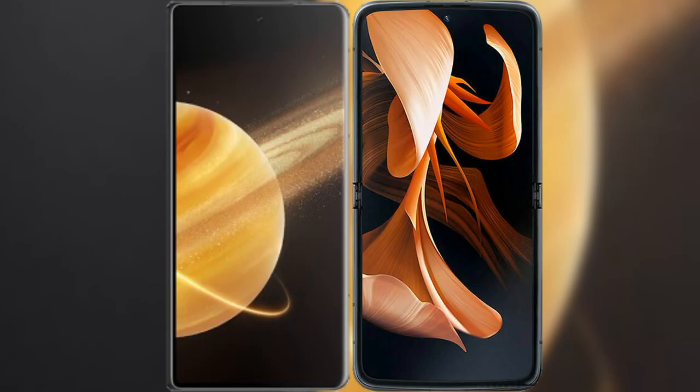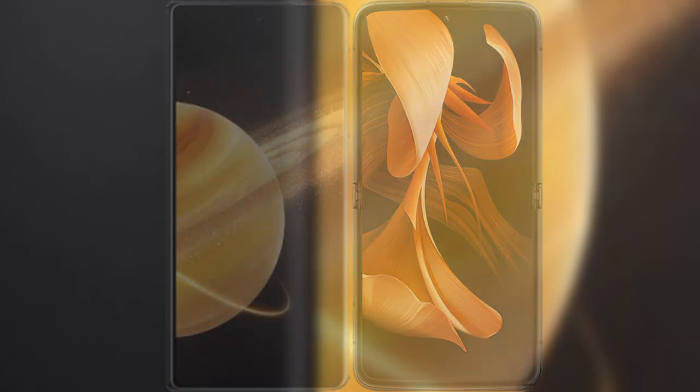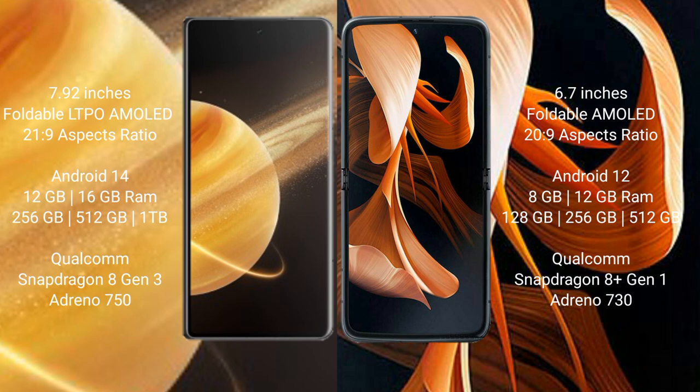I will compare the new Honor Magic V3 with the modular device. The Honor Magic V3 comes with a 7.92 inches foldable LTPO AMOLED display, while the modular device has a 6.7 inches foldable AMOLED display.